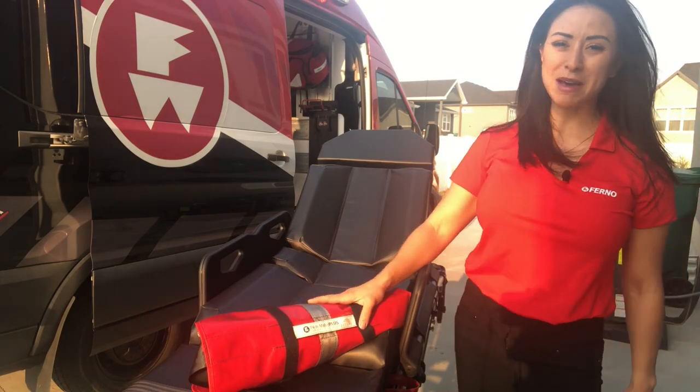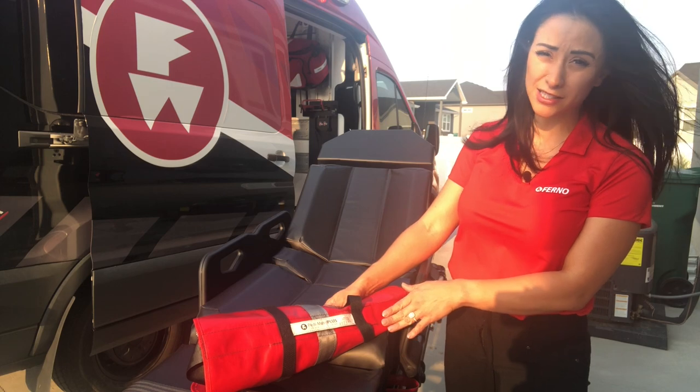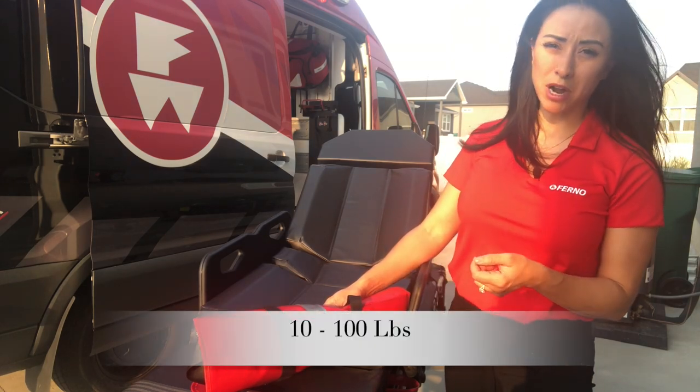Hey guys, Kendra Watson here with Furno EMS. Today I'm going to go over how to properly install the PD Mate Plus. This works for your kids, your patients from 10 pounds to 100 pounds.